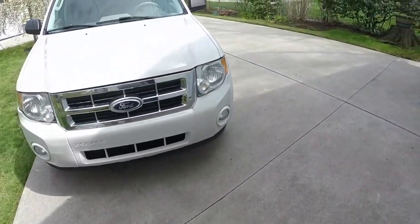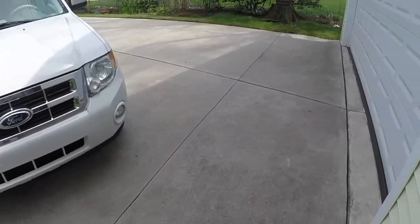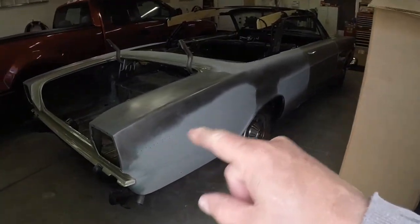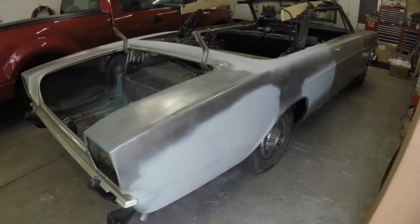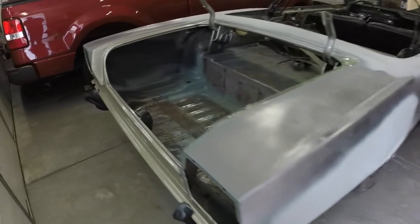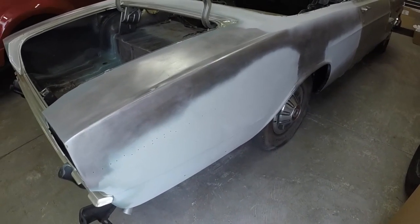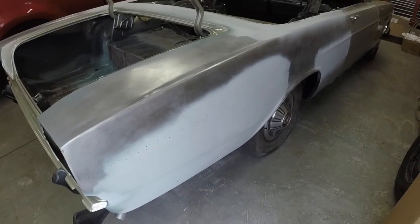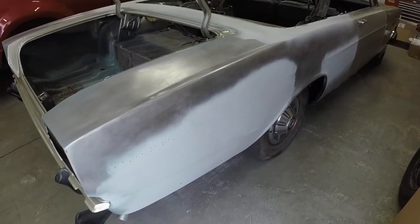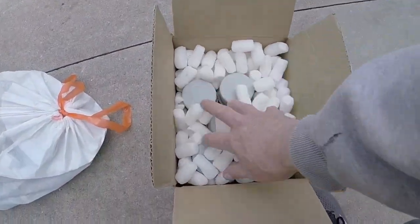Everything's been closed so I've been running out of materials. This gray sandable primer — I was completely out of it. When I finish the filler work on the back part of the trunk lid, I'll need to prime it with that stuff so I can sand it out and make sure there are no imperfections. The paint store has been closed — it's been about six weeks of lockdown here in Michigan — so I've been ordering things online. I ordered this yesterday and it came today.